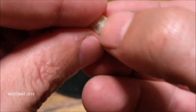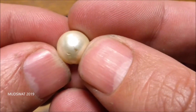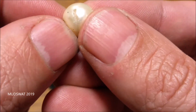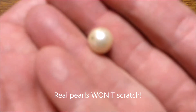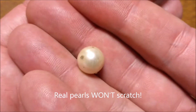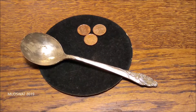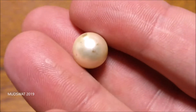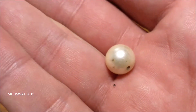The other thing is you can scratch it with your fingernail. There's an earlier scratch on there somewhere — there it is. So that's a scratch I did with my fingernail, so you can tell fake pearls by those. Also, if you put them against your teeth and it feels gritty like sandpaper, then it's a real pearl. Fake pearls feel smooth on your teeth.